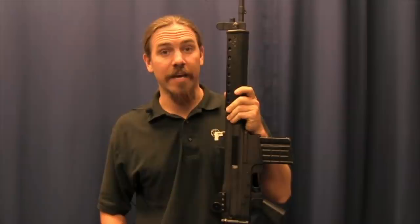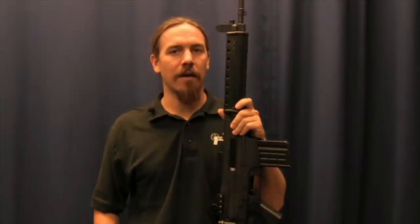All right guys, thanks for tuning in. I hope you enjoyed the video, and I'd like to thank the fellow who sent us the rifle — you know who you are and we really appreciate it. Tune back into ForgottenWeapons.com for more Forgotten Battle Rifles.